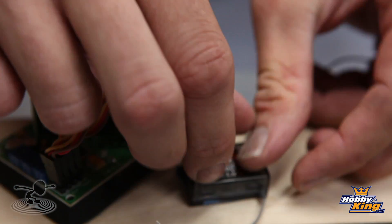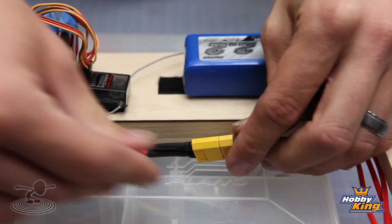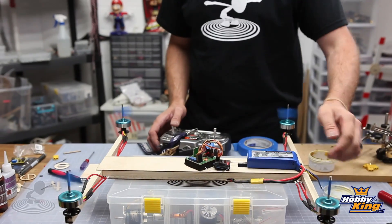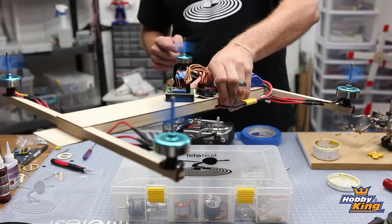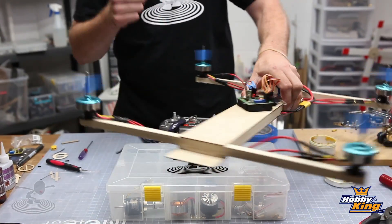The next step is to hook this up to our receiver, power it up, and verify all ESCs are running motors in their proper locations — that left, right, forward, and backward inputs trigger the correct motors. We want to verify this before ever putting the props on, because if we put props on it can bite us. So the next step is to balance our props, install them, and go out and maiden it.